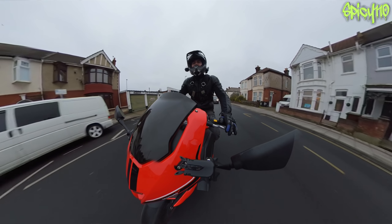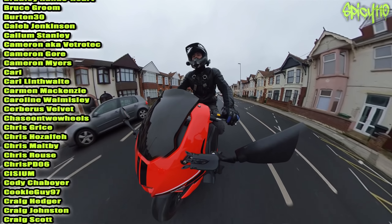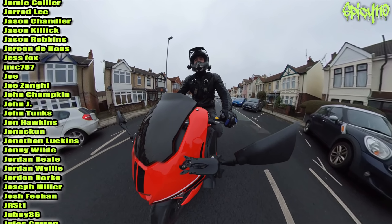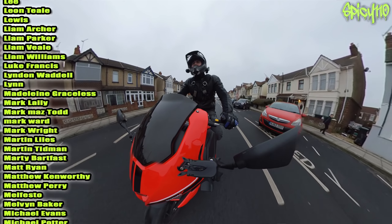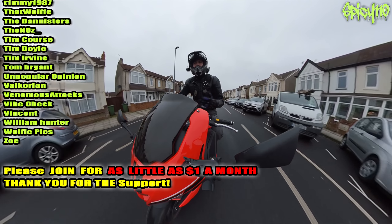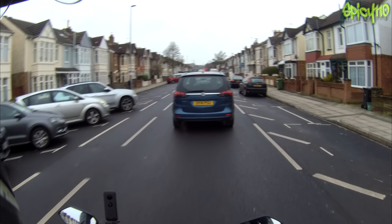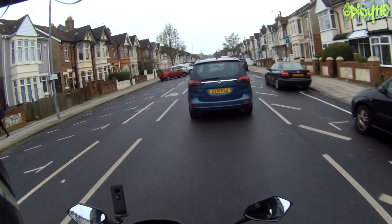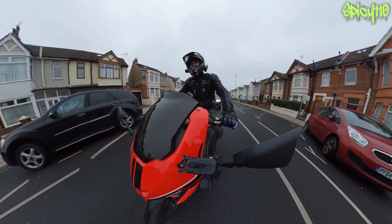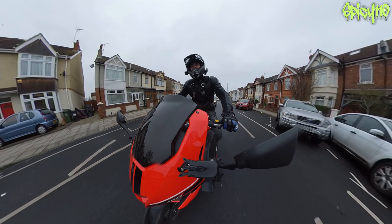I don't think I've been asked to review a bike as much as the 380. As soon as I got the Vendetta 250, before I even had it, people were asking about the 380. I got the 250 Vendetta because the 380 hadn't been released - in fact I got it on the day the 380 was released - and everyone was still asking about the 380. The next Lexmoto bike I'll review is very likely the Pegasus 300cc maxi scooter. I actually quite like them, and I've reviewed the Suzuki Bergman 650 and 400 with great success.